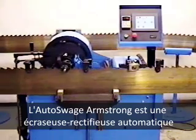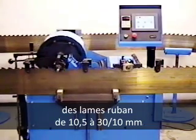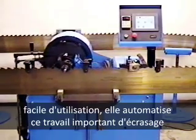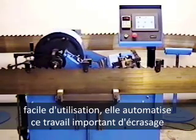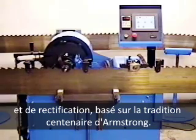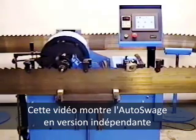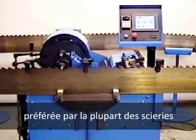The Armstrong Auto Swedge is a versatile and accurate swedge and shaper for 11 to 19 gauge band saws. The easy-to-use Auto Swedge automates this important work, building on Armstrong's 100-year tradition of swedging and shaping excellence. This video shows the Auto Swedge in the stand-alone configuration, preferred by many larger saw mills.